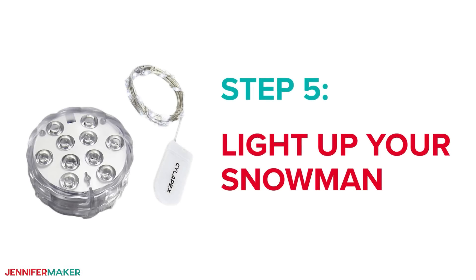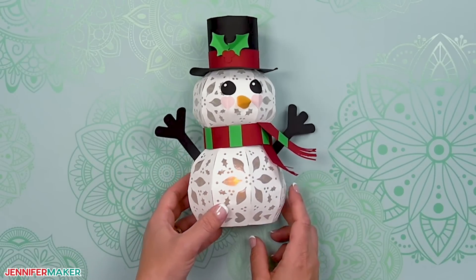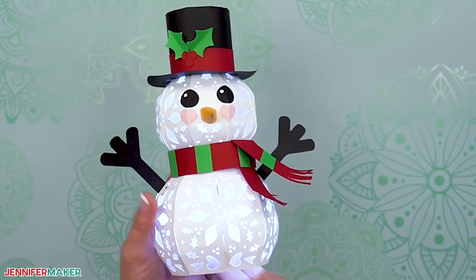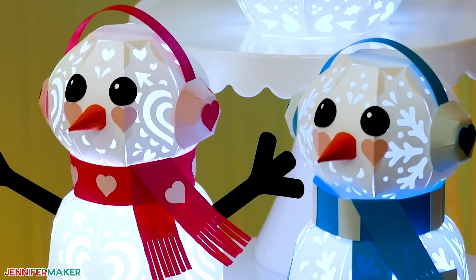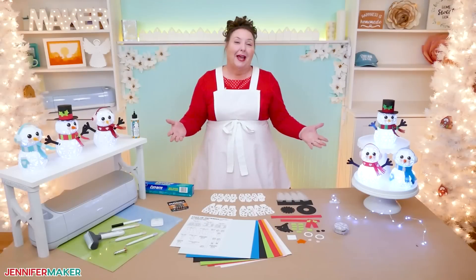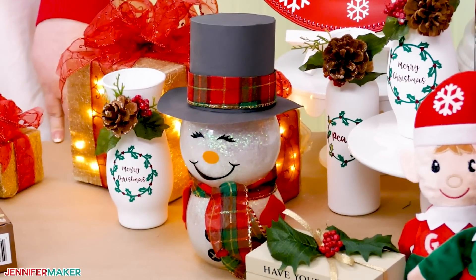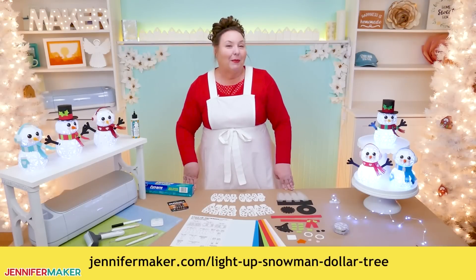Step five: light up your snowman. To make the snowman really shine, you can place the snowman on top of an LED tea light, or you could gently place a piece of fairy lights inside and position the battery pack below the opening. Aren't these snowmen adorable? I just love how you can make a 3D object like this completely out of paper. Now you can display your snowman on a tabletop, on your mantle, or on a shelf to brighten up your holiday season. You can even make a Dollar Tree light-up snowman to display next to this one — the tutorial for that one is over at jennifermaker.com/light-up-snowman-and-dollar-tree.